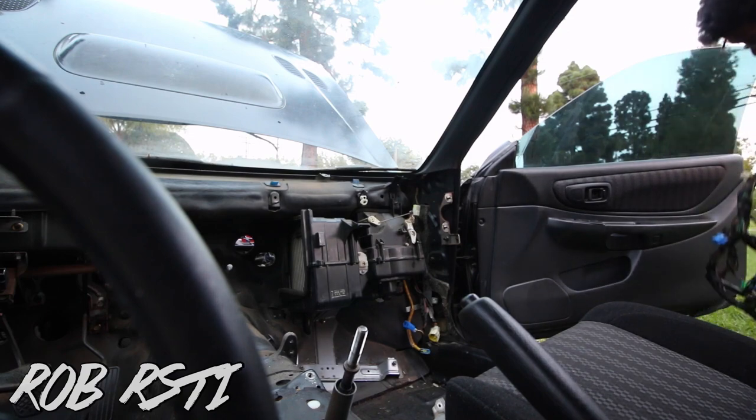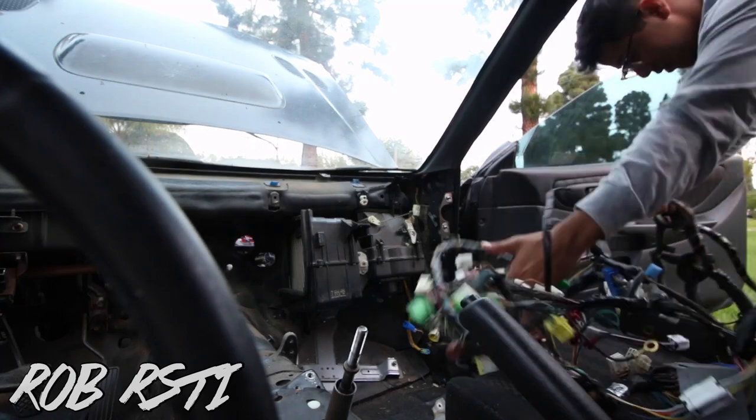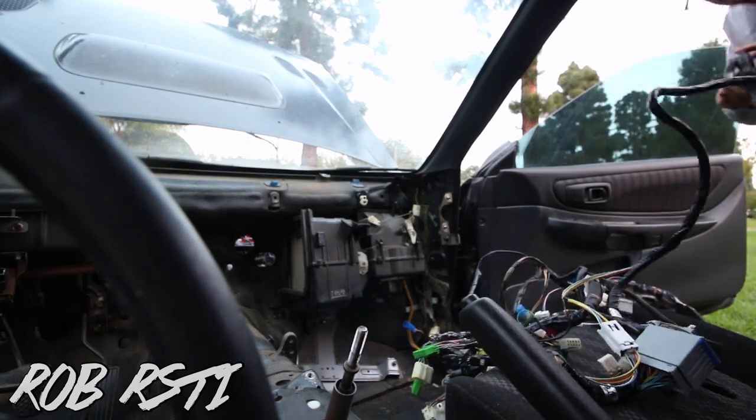Coming from the passenger side, the steering column is in the way. Here's the bulkhead side for the driver's side, and then here's what goes to the fender.